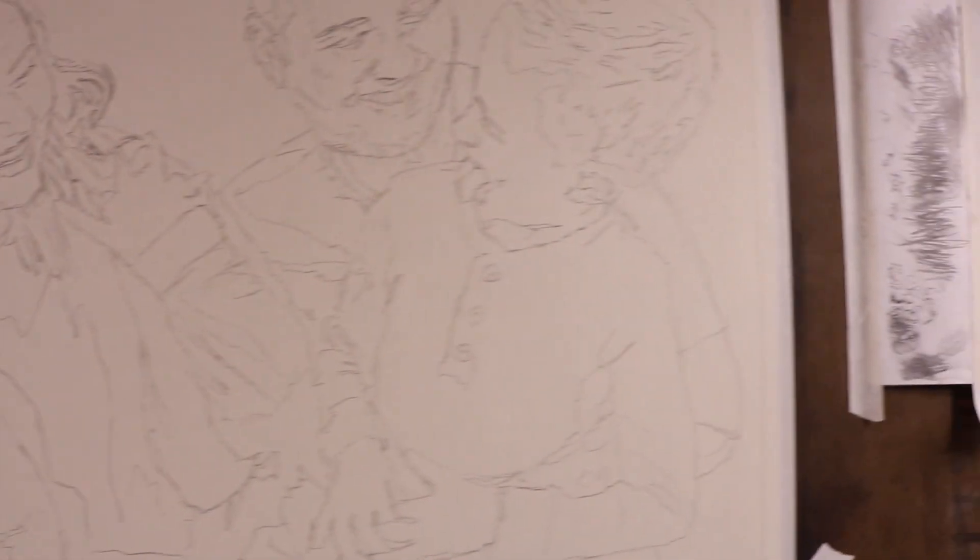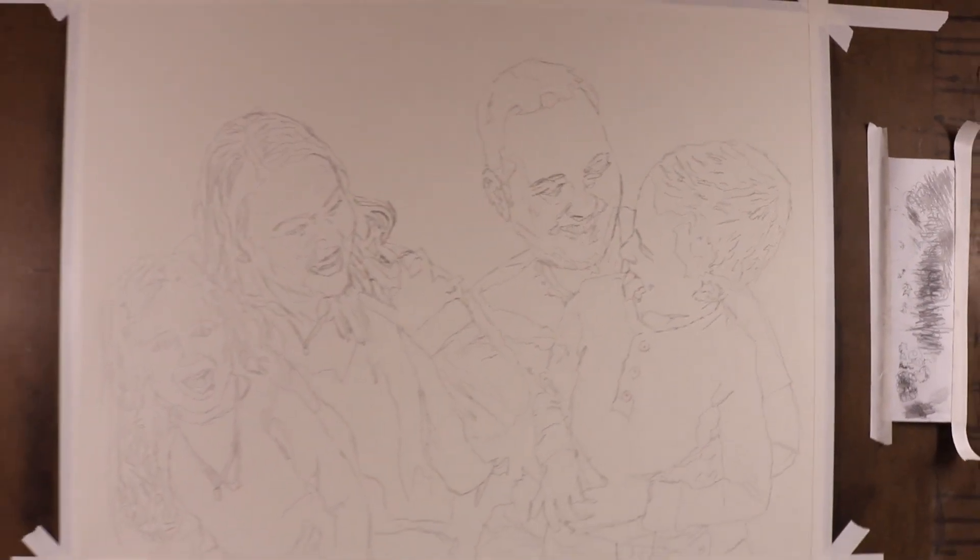Okay, so now that it is all sketched out, we're all good to go. So now the next step, I'm going to shade in all the dark areas just to get a good little base tone.